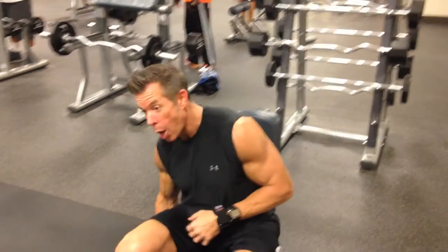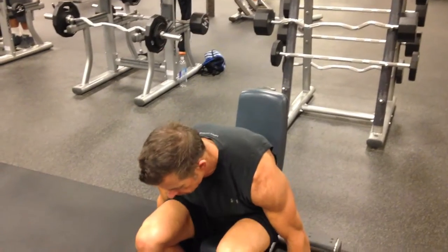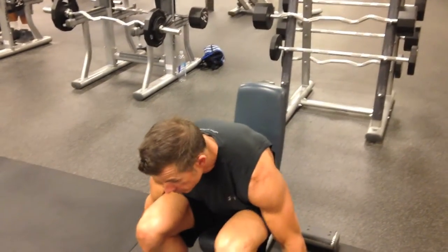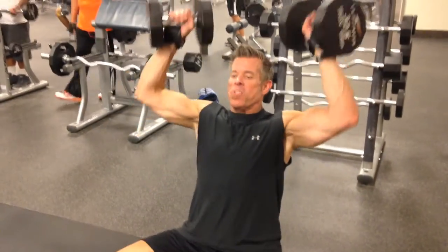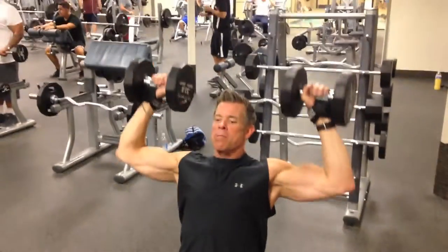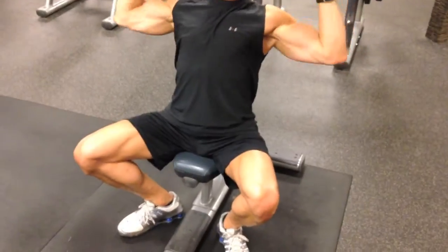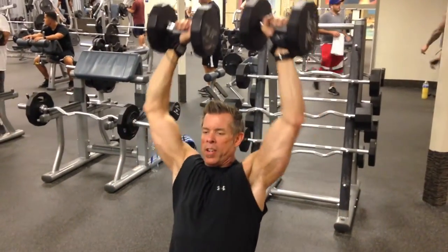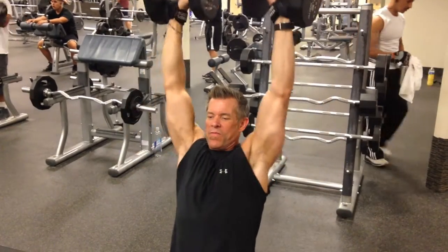We don't mess around — we're actually shooting this. You get five seconds rest. Go! Quick, let's go. Give me eight more: one, two, three, four — that's good — five, six, seven, eight. Find your rhythm.